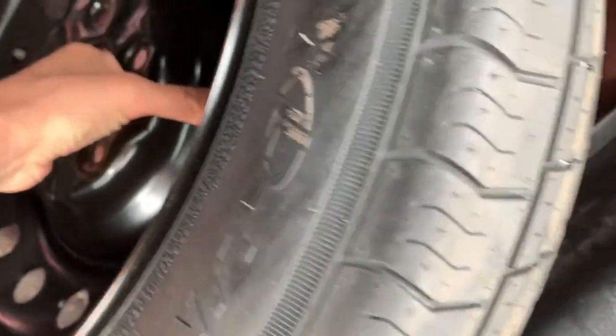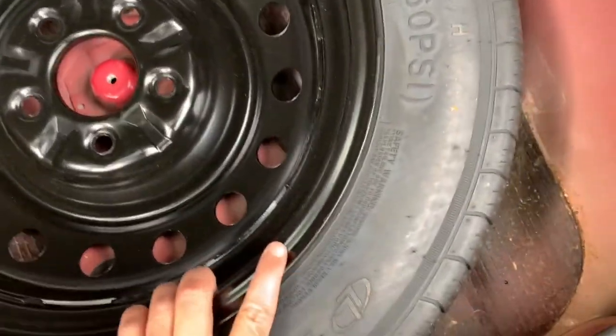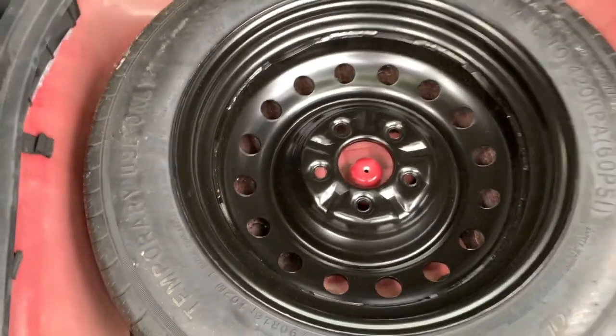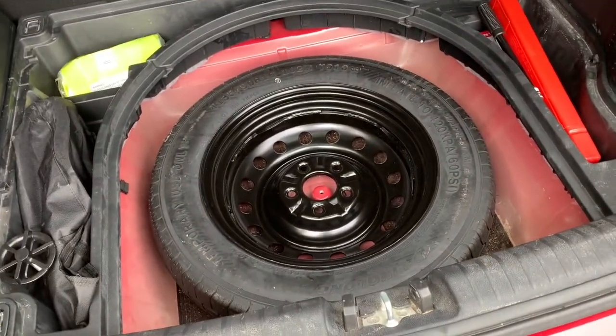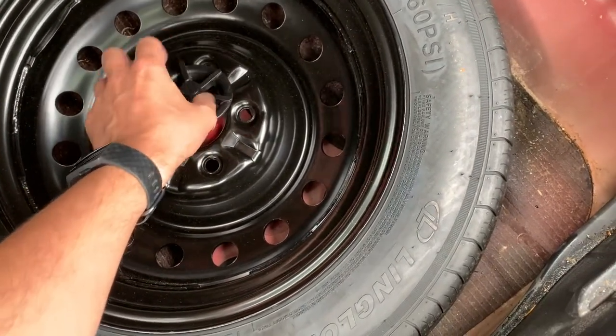The wheel from eBay is a 125/90R16 — a 16 inch space saver width — which fits very snugly into that wheel well. Then you just put the screw back in to keep it in place.